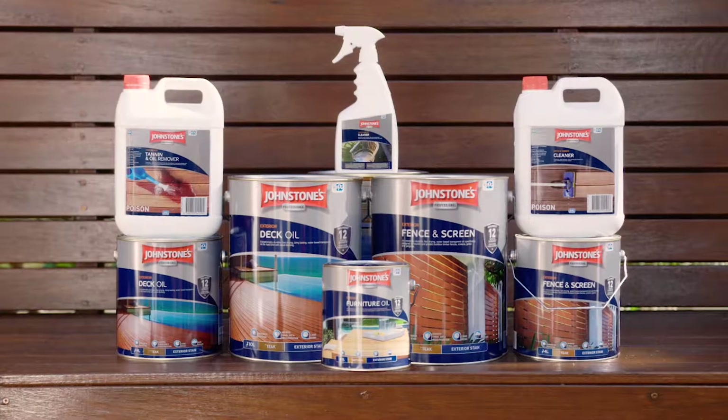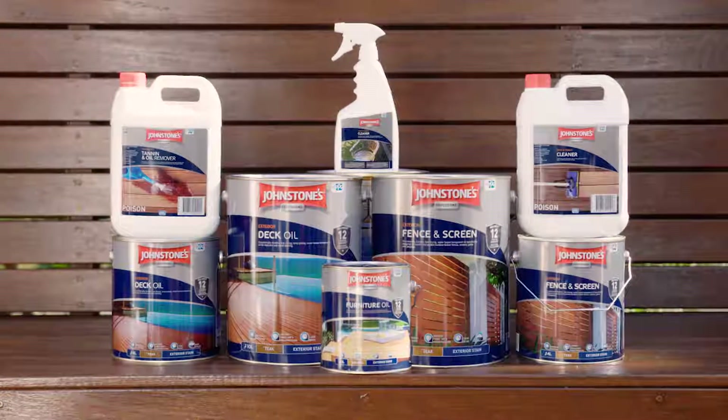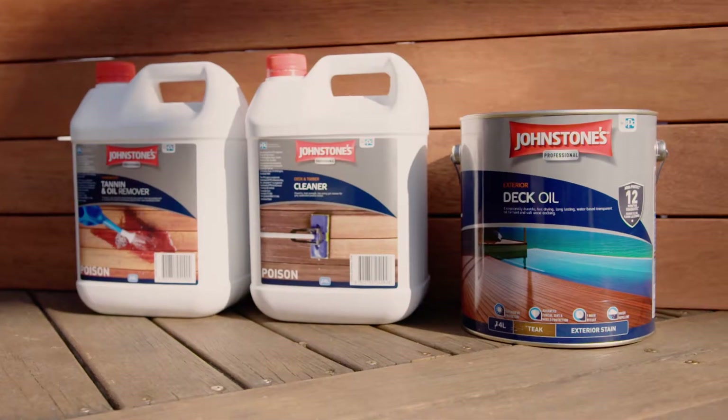Protecting your new uncoated deck is easy using Johnson's premium wood care products. Their water-based range of wood care products is built for speed, durability and ease of use to keep your deck looking great year after year.